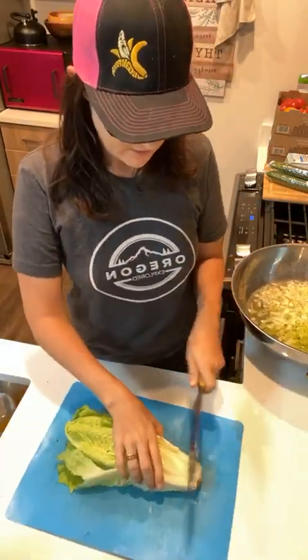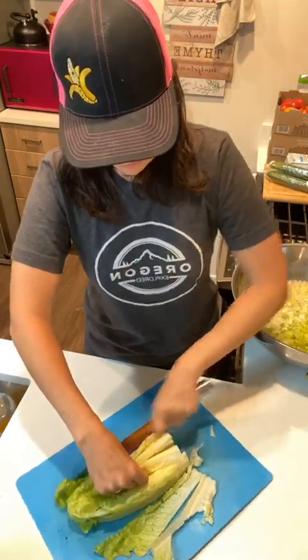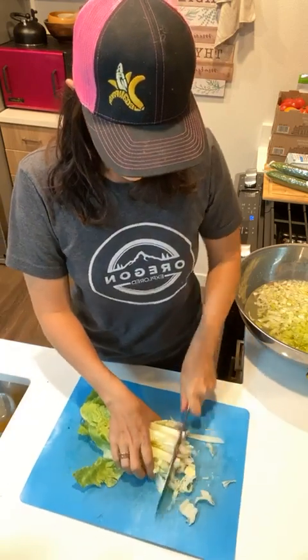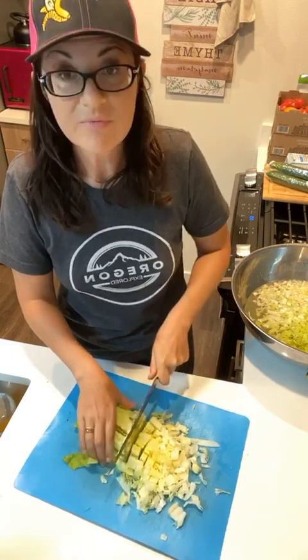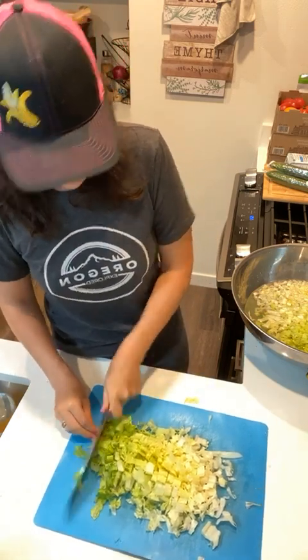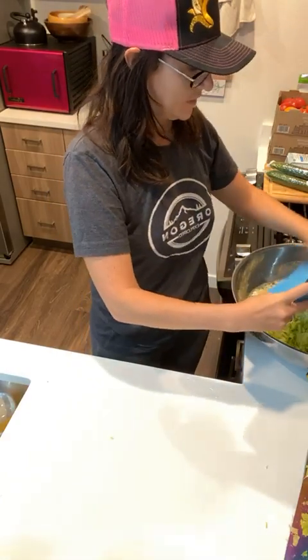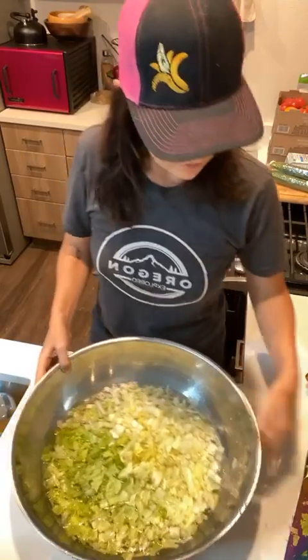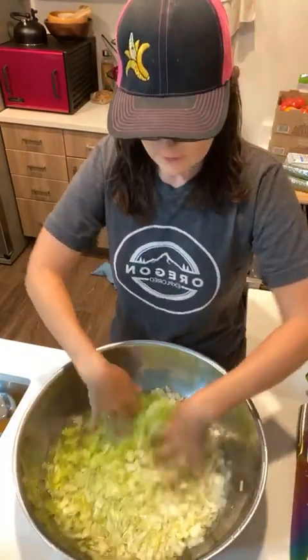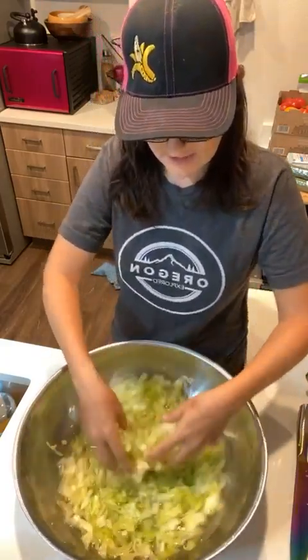I'm having two romaine hearts with my salad because they're a little bit small, so I want to make sure I get a good amount of lettuce. Sorry if I'm missing some questions - anyone have any questions? Oh, I love that dad's in here. Hi daddy. So we've got the lettuce done, going to put that in the water as well, then wash it really good. Let it sit for a minute or so.